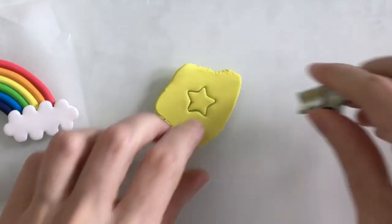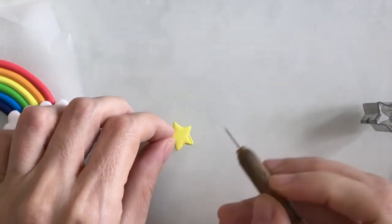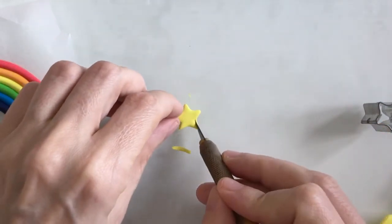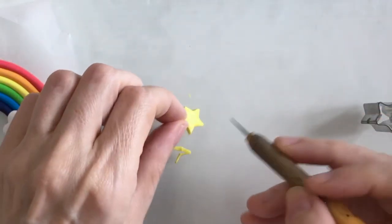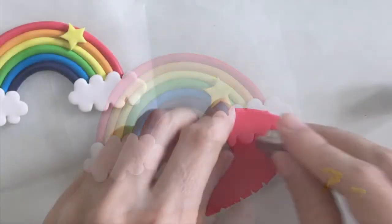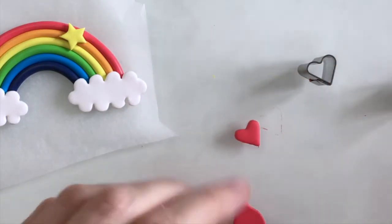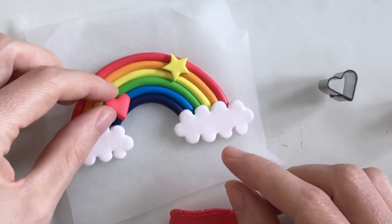You can always go and embellish your design even further - I've got a little star-shaped tool here and because they never come out the neatest from these little tools I'm just going to go around with my scalpel to neaten off the edges. That looks a lot neater now, so you can just position that wherever you fancy. I've also got a heart shaped cookie cutter tool here, so just with some red clay make a little heart shape and neaten that with my fingers - you can place that wherever you fancy on your rainbow.